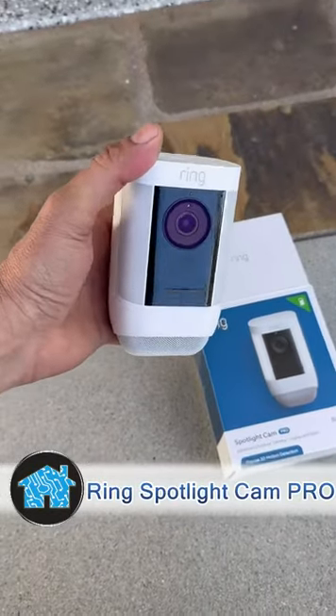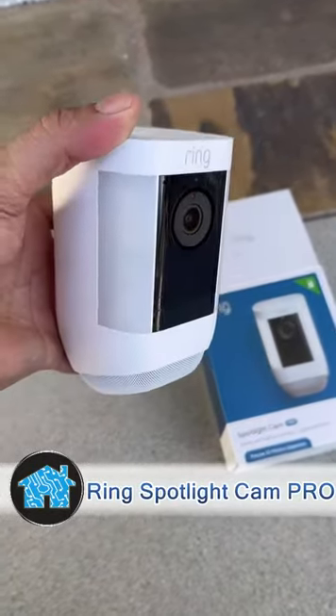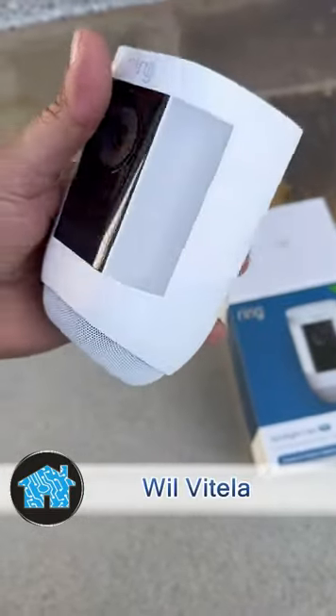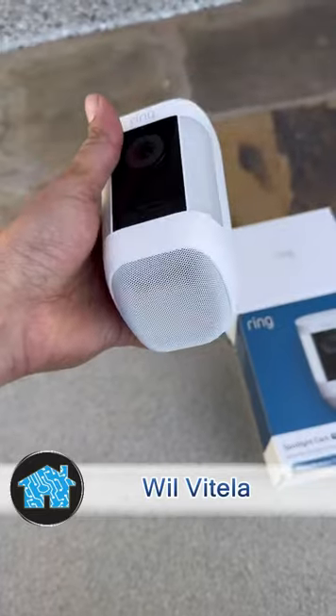What up? It's Will Vitella, home technology expert, over at another job site in Yorba Linda, California, installing this brand new Ring Spotlight outdoor camera right over in the driveway.